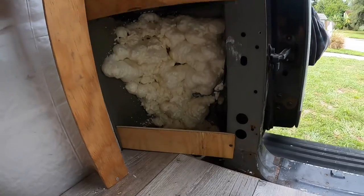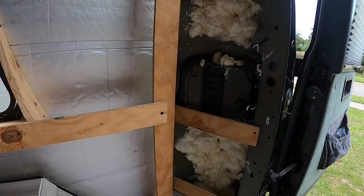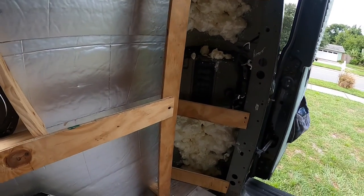Here's that back panel with the framing done on it. Now I just gotta put the wall paneling on — I'll let you guys see what that looks like.